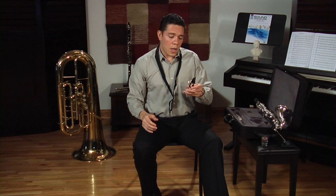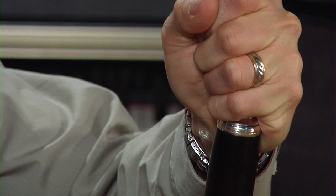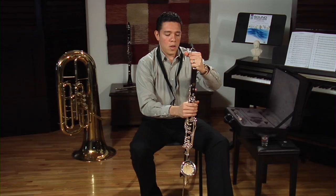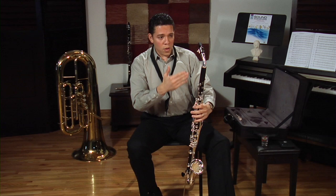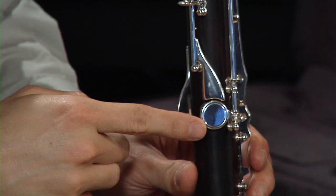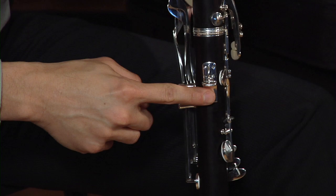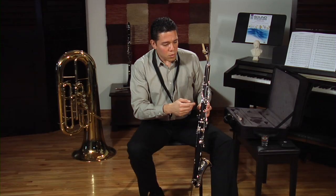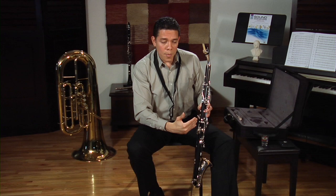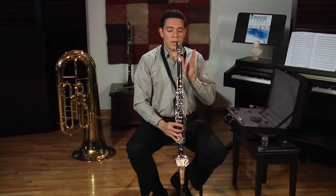Once we have the reed in place, let's pick up the instrument from the case and assemble the neck into the clarinet. It is very important, once you have it together, that the reed aligns with the thumb key, the register key, and also with the thumb rest on the lower joint. It doesn't have to be exactly aligned with them, but somewhere in that position. The best way is to try it — once you have it together, start playing and find the position that feels comfortable for you.